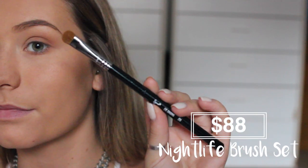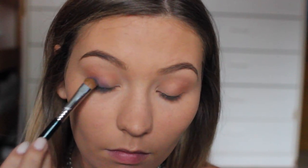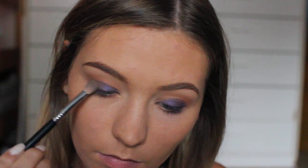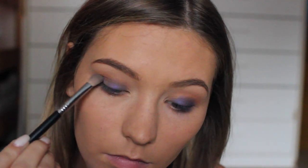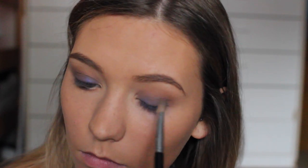Next, using an E55 brush that I also received in the brush set, I'm taking the color Boogie, which is a navy blue, and applying that all over my lid. I did have to work with this color a little bit to build it up because I think it's meant to be kind of a sheer color, but I ended up loving the way it came out. Then I'm using what I think is called Panache on the outer corner, just to blend the dark blue up into the crease and create a smoother transition.